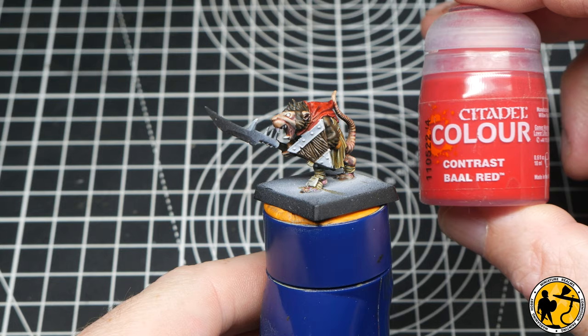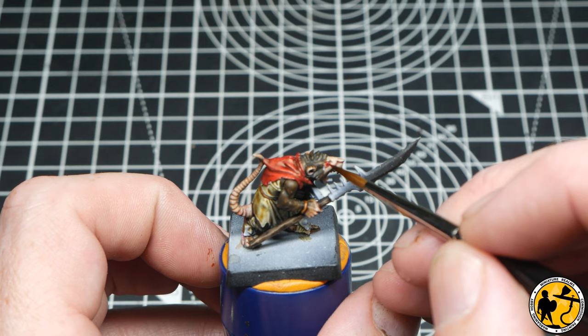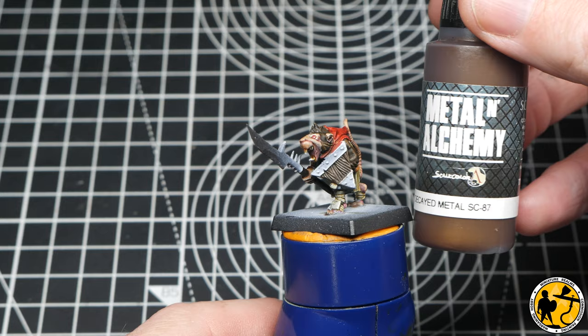For the rat's red eyes, I want to use something that's not quite as strong as Blood Angels Red, so I'm opting for Bal Red here, focusing around the edges of the eye socket and leaving it slightly lighter in the middle. Then using some Contrast Agarash Dunes — a slightly yellowy colour — I'm painting about half of the tooth with the yellow to make it look a bit dirty and decayed.